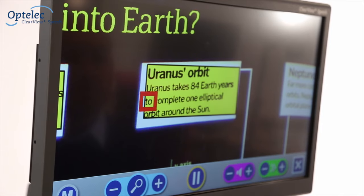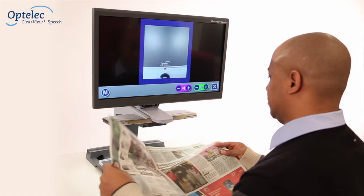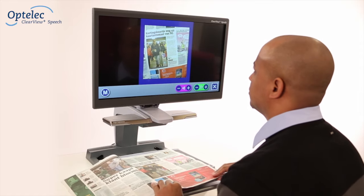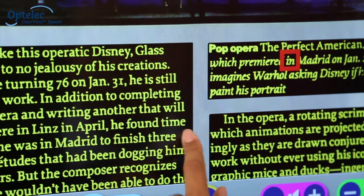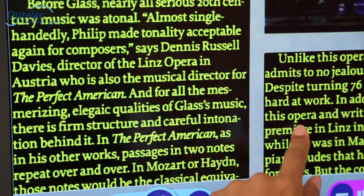The Clearview Plus Speech allows you to read and listen to your newspapers, letters and magazines with an integrated touchscreen and instant point-and-read technology.